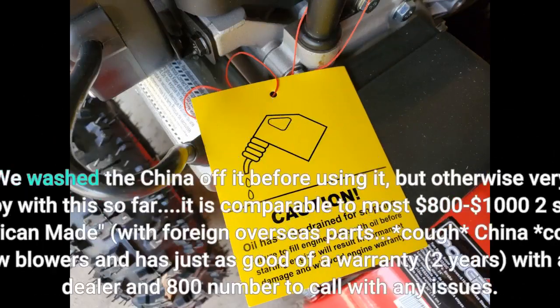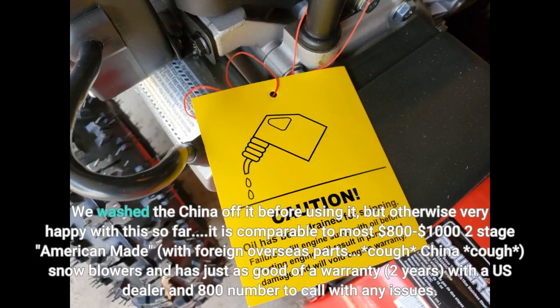We washed the China off it before using it, but otherwise very happy with this so far. It is comparable to most $800 to $1,000 two-stage American-made — with foreign overseas parts, cough China cough — snowblowers, and has just as good of a warranty: 2 years, with a US dealer and 800 number to call.